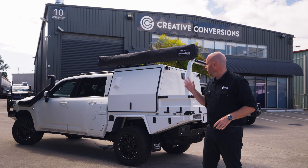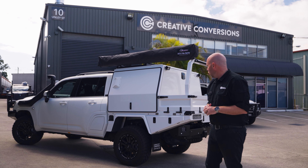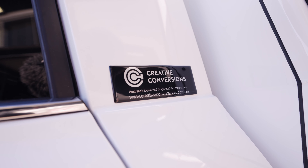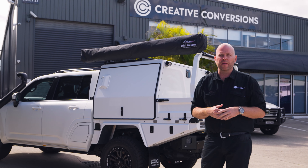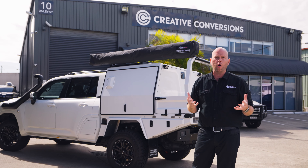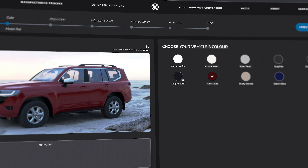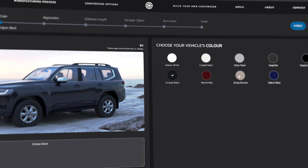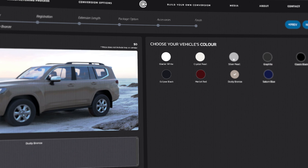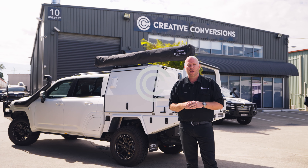Well, there you have it — a fully completed 300 Series conversion with the Concept Canopies canopy on the back, and the guys have absolutely knocked it out of the park. If you want to know more about the manufacturing process, I recommend you head to our website where there's a number of videos on that whole process. While you're there, you can also build your conversion digitally on our conversion builder. And if you have any more questions after that, please contact one of the team — we'd love to have a chat about your vehicle, how you want to set it up, and what the future holds.